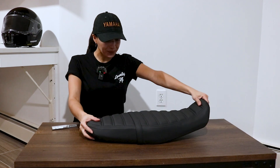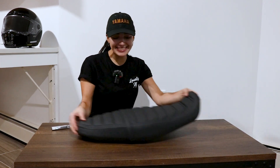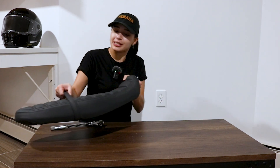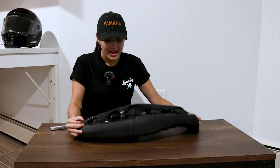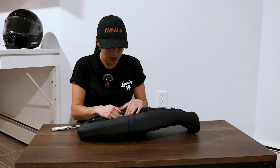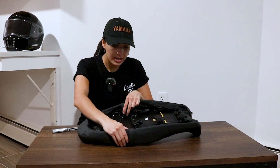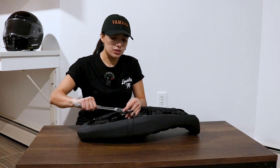I put on the strap and it looks so nice — this is what I meant, it fits back on my bike much better. I made some holes with a drill bit, then attached the washers and the nut, and now I just have to tighten it with the 10 millimeter socket.